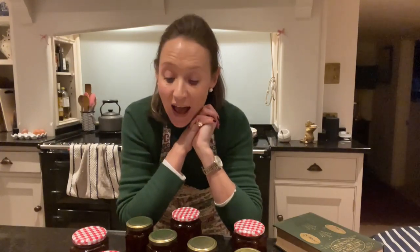That is how I make my marmalade. I hope that you have found it helpful. I hope that you enjoy making some Seville orange marmalade this season, and thank you for watching — I will see you again very soon.